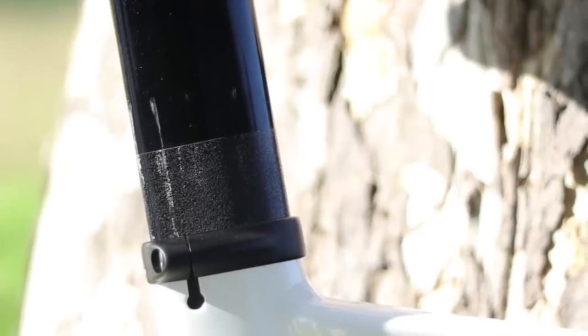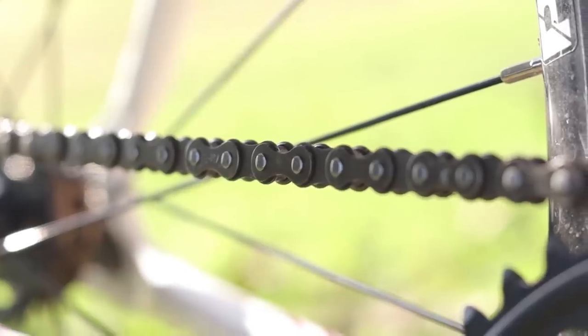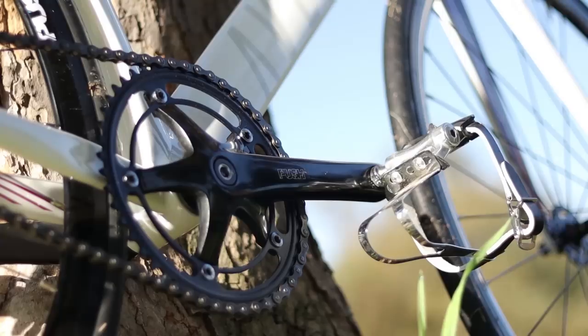I did have some worries about whether the seat post would slip, and it initially did slip — but that was my fault because I didn't sufficiently tighten it. Once I did, I didn't have any issues with it. Although the Matero comes stock with a CNC cog, which should run smoother than stamped cogs, the entire drivetrain didn't exactly feel the smoothest. In particular, I think it's the chainring causing some friction. It's totally rideable, and who knows, I might just need to break it in a little and it'll smoothen out over time.